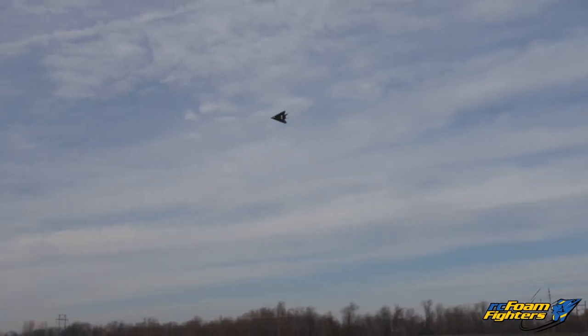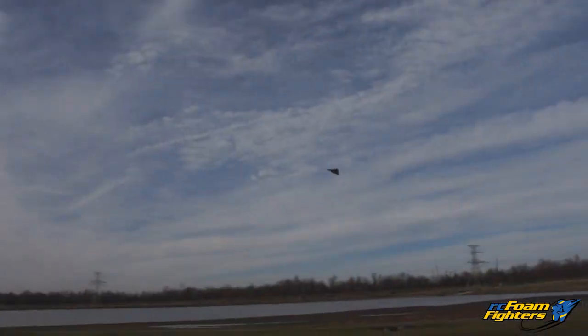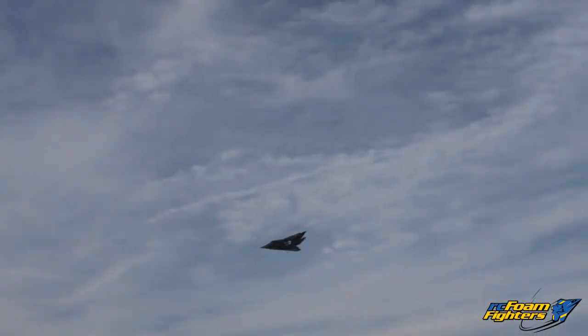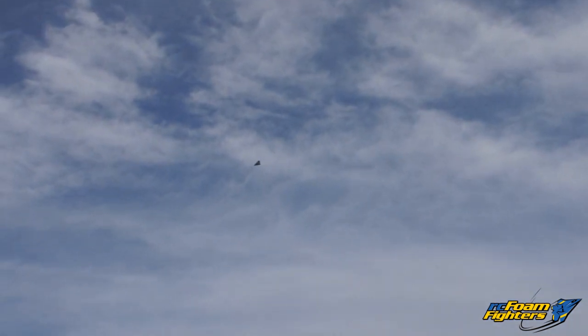Okay guys, that's only about half throttle. Dang, that thing's zooming man. That's definitely faster than the Super Mega Jet was. That's way faster than the Super Mega Jet was — that thing's screaming. Dang man, that's crazy. Let's hope this foam board plane holds up.